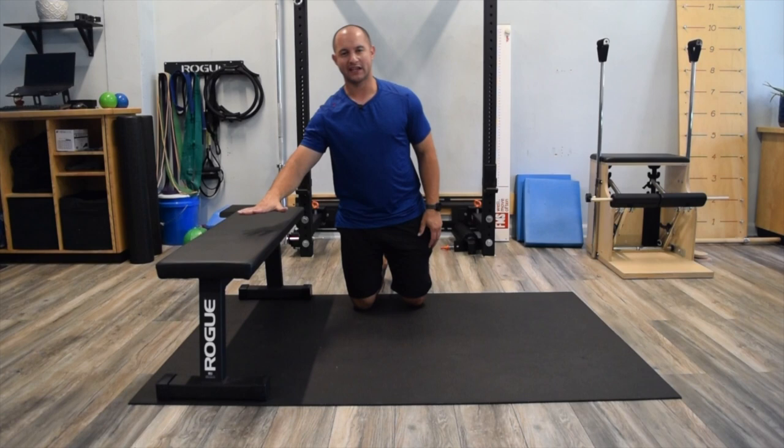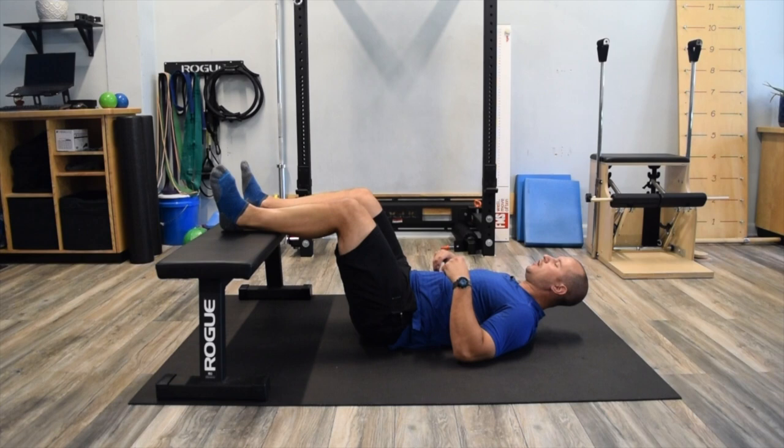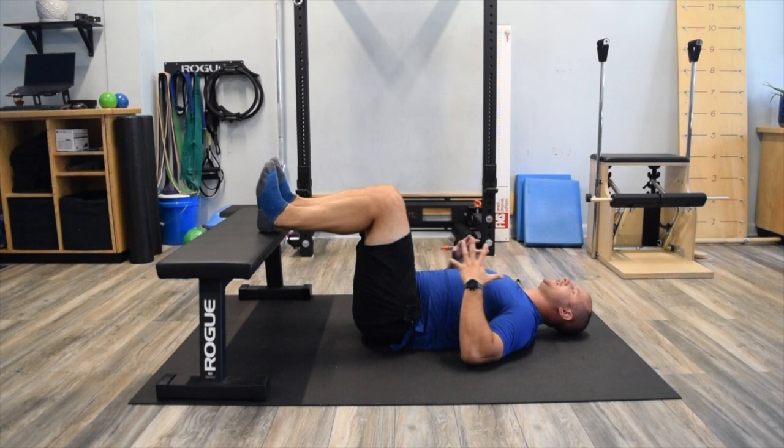This diaphragmatic breathing exercise is called 90-90 breathing with stabilization, using a bench, couch, or chair to prop the feet up in that 90-90 position. Get the breathing down first, then elevate the feet and work on the stabilization component. You're looking for hips at 90 degrees and knees at 90 degrees — you can see a good angle of that from the side.